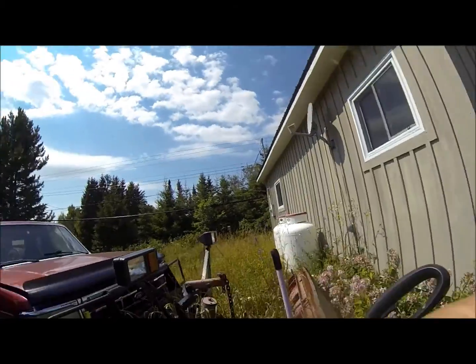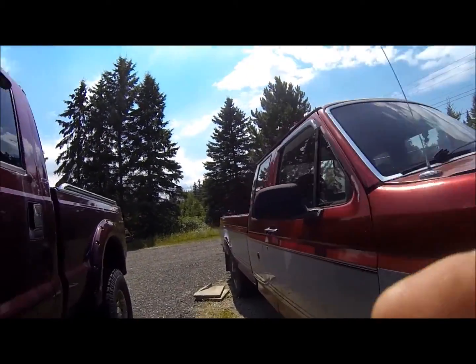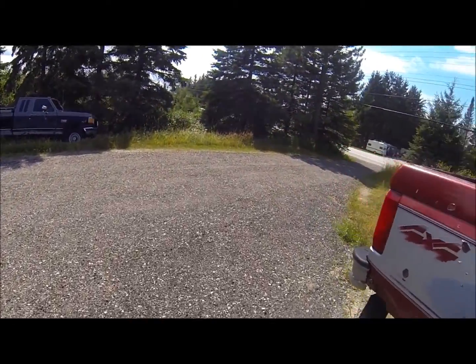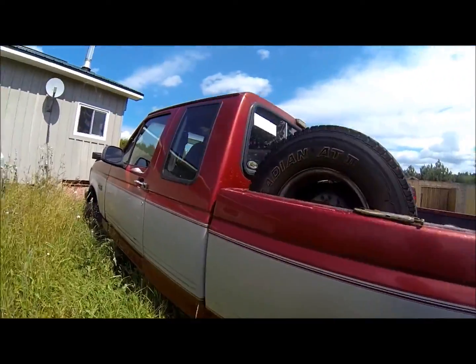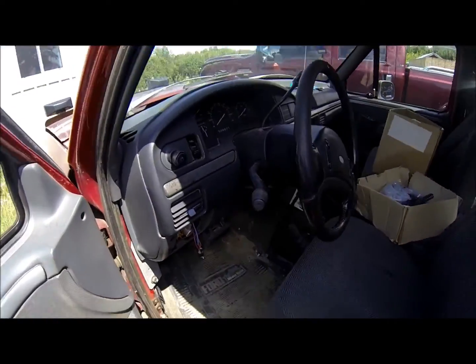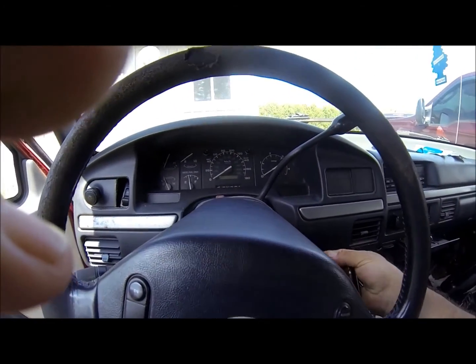We're gonna do a little bit of a cold start — well, it's not cold, it's nice and warm out here. But the old diesel truck over here, it hasn't been running for a couple of months. Anyway, we're gonna fire it up, just see if it'll fire up. Hopefully the battery is not dead. She's an old bugger, let's see what it does.